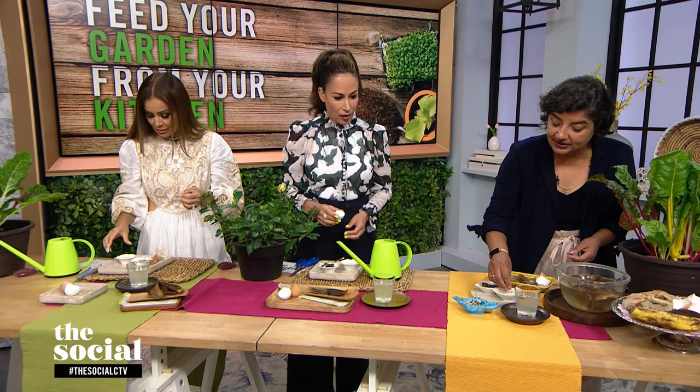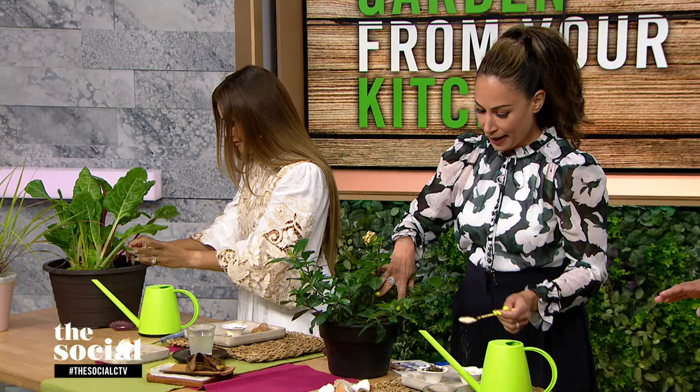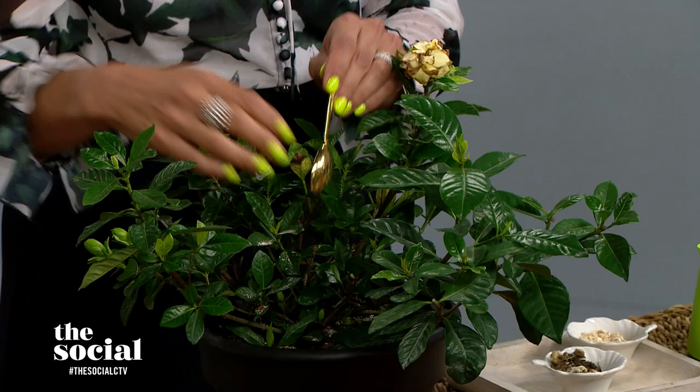One of the bowls in front of you is crumbled eggshells. Did you use a mortar? I used a blender — I went modern. But you could totally use a mortar and pestle. And this is what you end up with. In the soil, sprinkle it around. This adds a lot of calcium and magnesium and a lot of other minerals into the soil. So how much — like two, three scoops? These plants are getting a real big boost of superfood. A teaspoon of the tea leaves and the eggshells a couple of times a month — that's all you need.